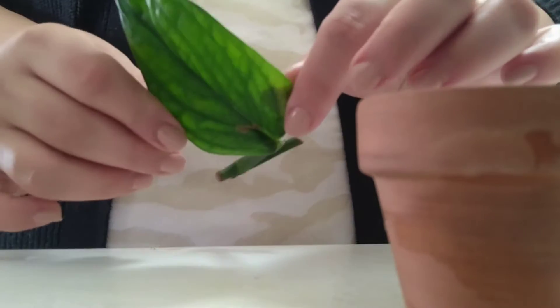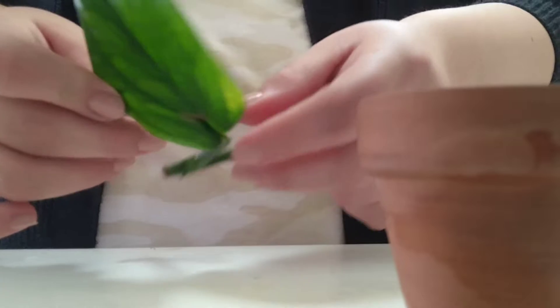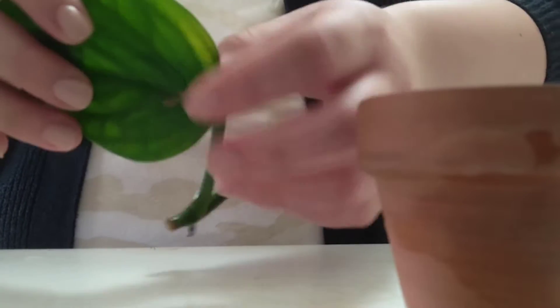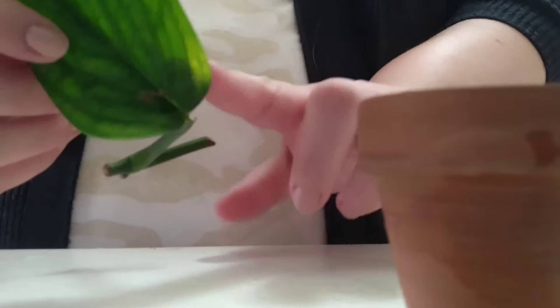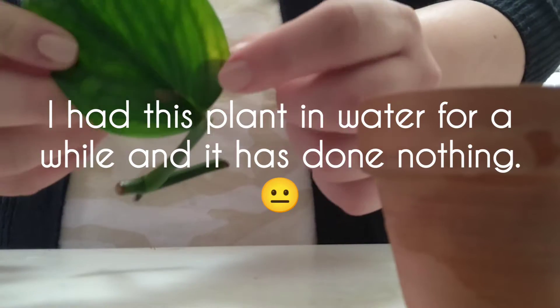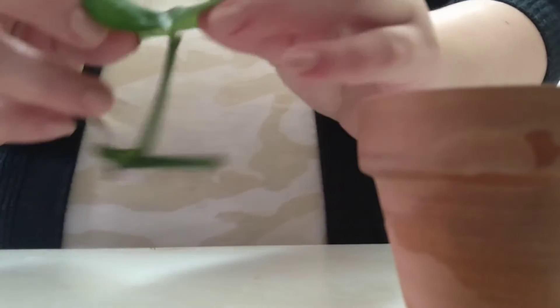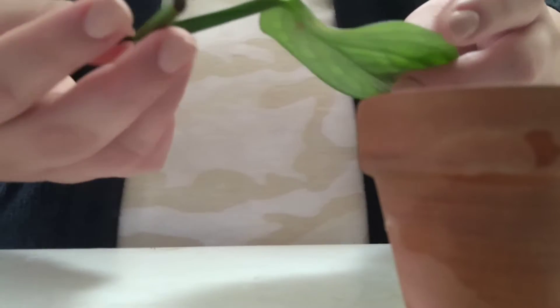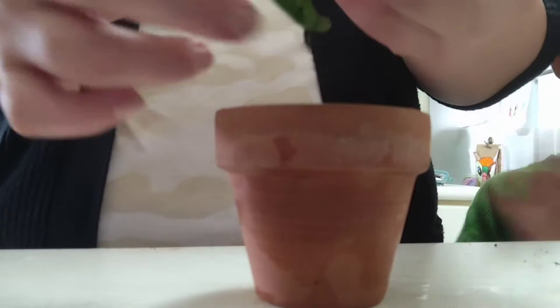I have a Monstera Peru that I got a few months ago. To be honest, it's not doing absolutely anything. I've had it in water, but this side of the leaf is turning yellow and I got this brown spot. Now I'm nervous that I'll pretty much lose this plant and I really don't want it to die.